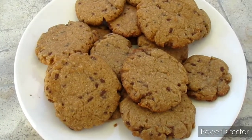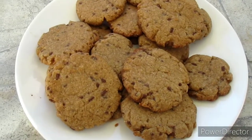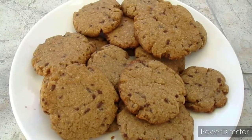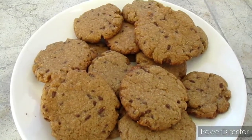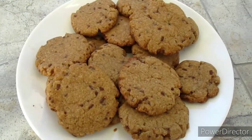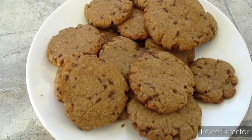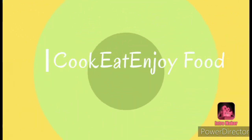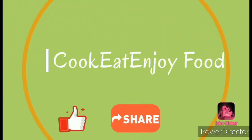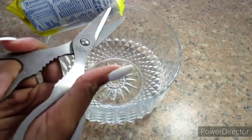Hey guys, welcome back to my YouTube channel. If you are new here, you are always welcome — don't forget to subscribe, hit that notification bell, share this video and also like it. In today's video I'll be showing you how to make these delicious cookies from muffin mix.